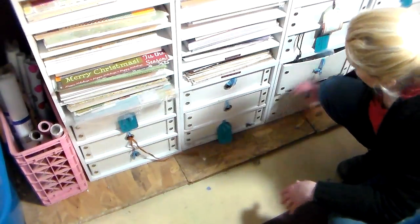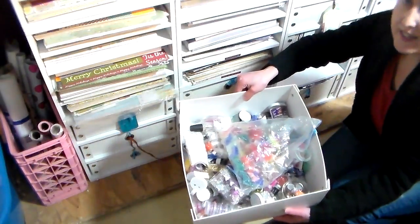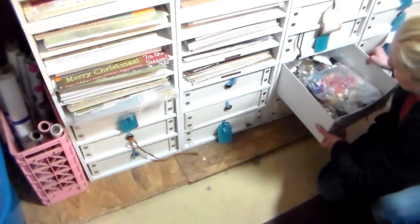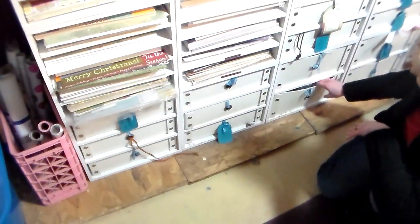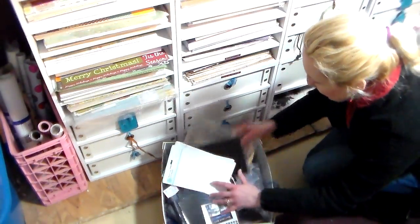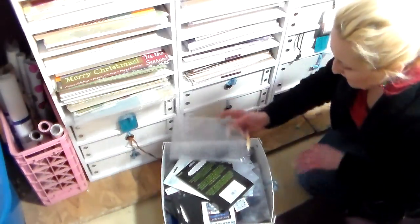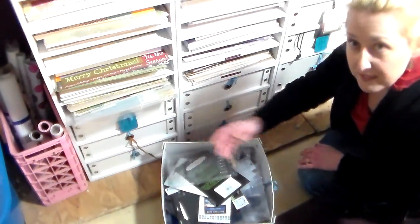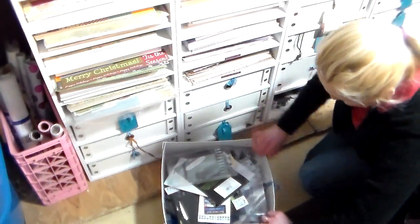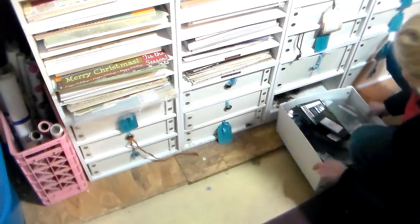I've got this big drawer of glitter and glitter glue, and another container of Papermark glitter that I keep separate for my design team projects. This junk drawer is all like plastic packaging that I use as disposable palettes — why throw it away when you can get another use out of it and not have to clean up after yourself?